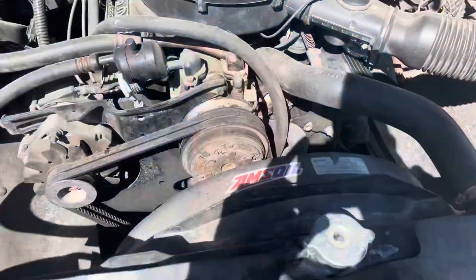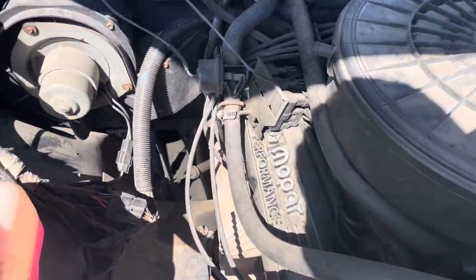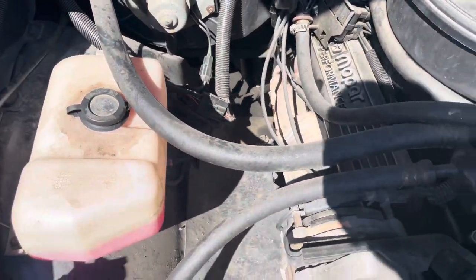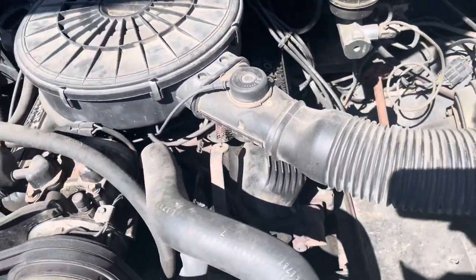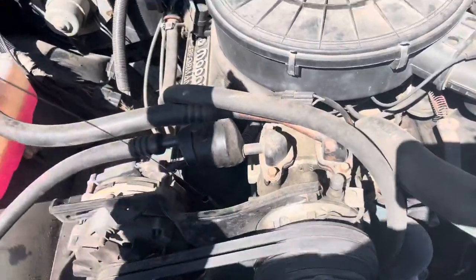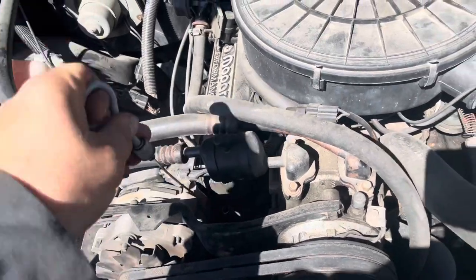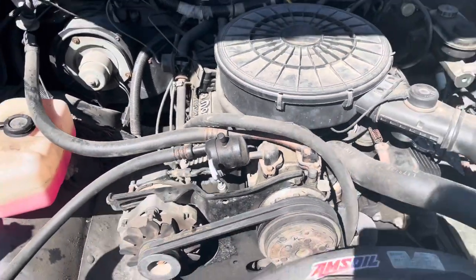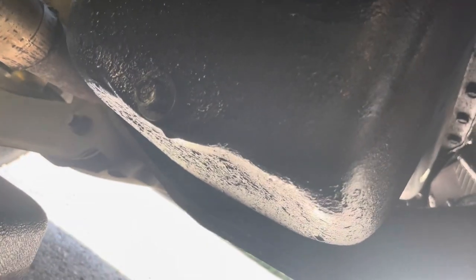This truck's already running Amsoil, so we're going to jump down below. Drop that dipstick — we'll check the transmission fluid while we're here, maybe we'll add that to the list for next time. Here's going to be your dipstick right here. So let's crawl underneath, grab that drain plug. You can see the drain plug right there.